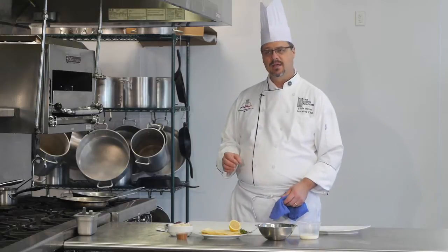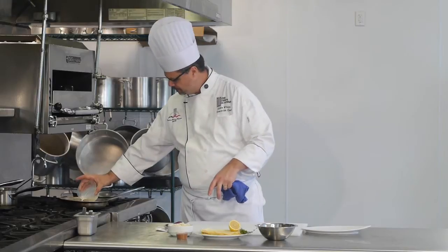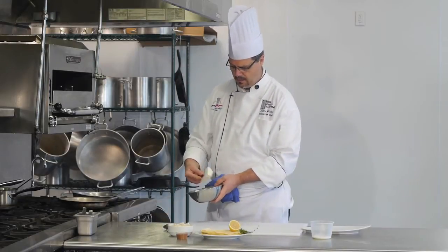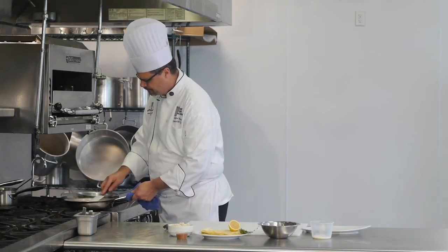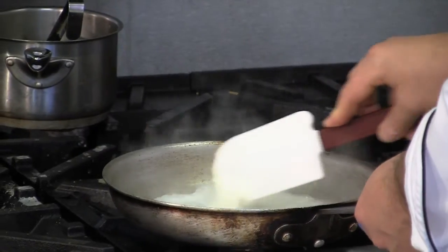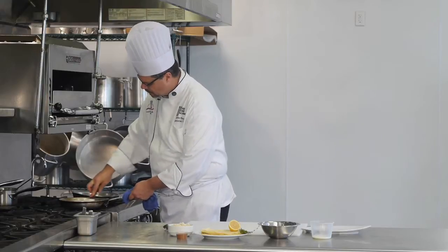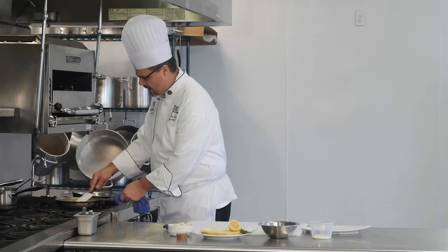All we're going to do is take a little bit of milk in a warm sauté pan, add some cream cheese to that, and work this cream cheese in, getting it to melt. Once all the cream cheese is melted, we're going to add a little bit of blackening spice.